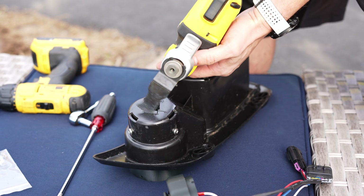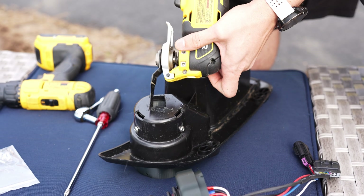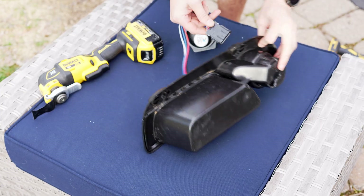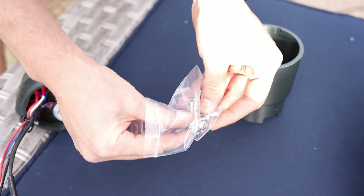Now, cut a hole in the bottom of the cup holder as shown. We recommend cutting this hole towards the back left of the cup holder. Make sure it's large enough to pass the connectors on the wire leads from the joystick top through.